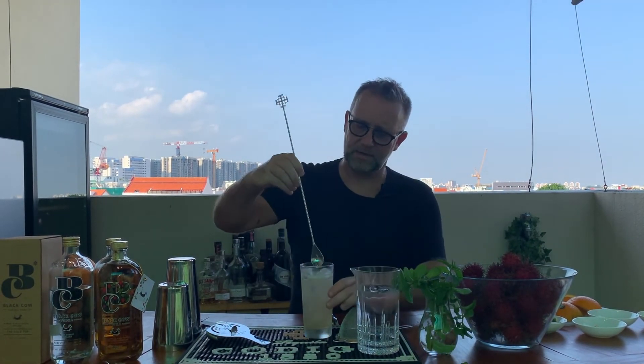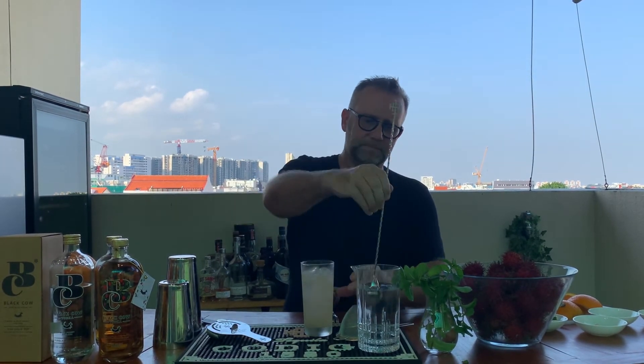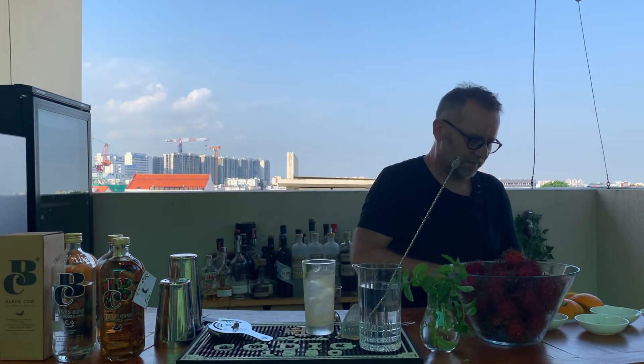Let's just give that a little bit of a stir and a lift. Super nice. I think this calls for a little bit of lime as a garnish — it would be really nice. We could even go for some mint. In fact, let's go for some mint on here as well. Let me just trim this a little bit.